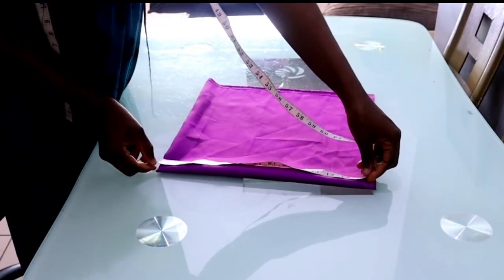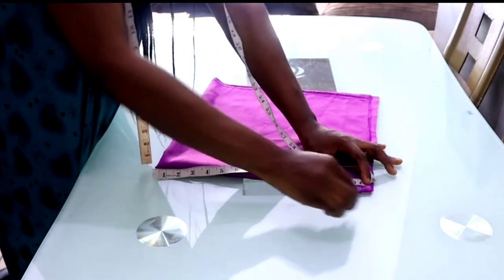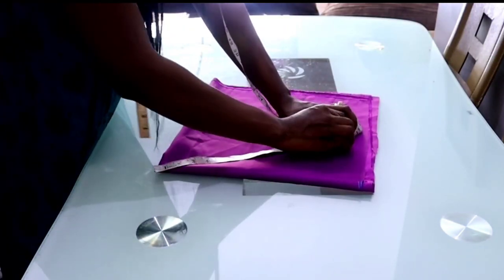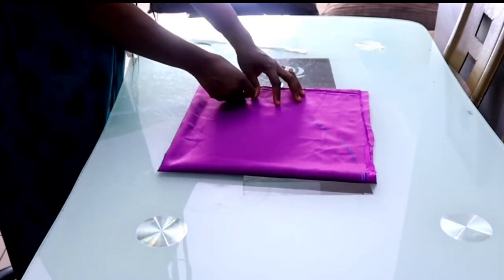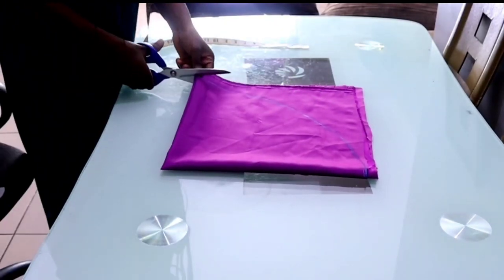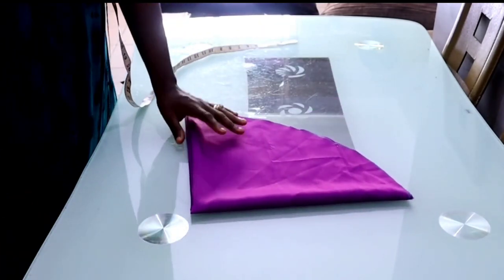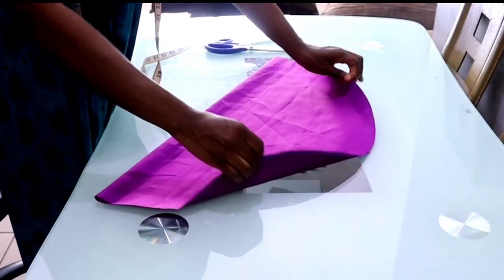The next thing you want to do is measure 14 inches downward, starting from the tip. Then rotate the 14 inches all around, just the way you rotate when making a peplum. This will give us the oversized bonnet, but if you want it smaller you can reduce it. After that you cut it out, and when you open it you have a big giant circle.